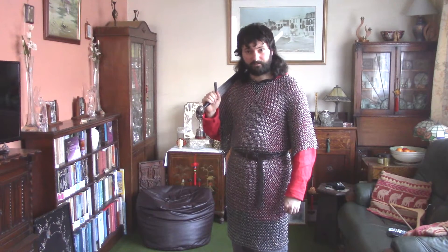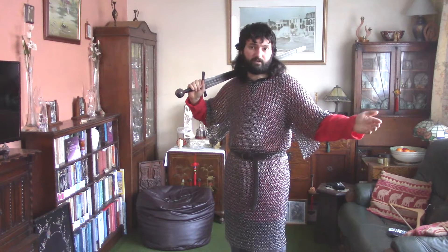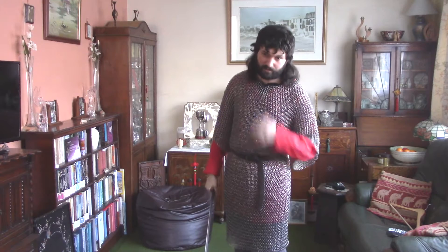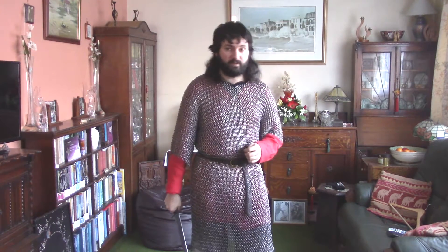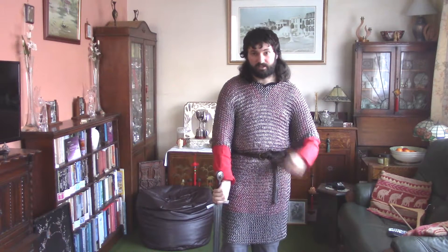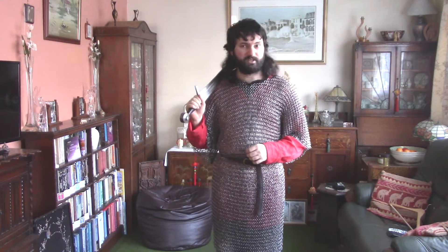It's worth noting that something like this is excellent under other armours, such as brigandine armour, maybe some boiled leather covering on a breastplate or something like that. It's also great over armours — over things like a gambeson or padded armour. You do see other interesting examples as well.